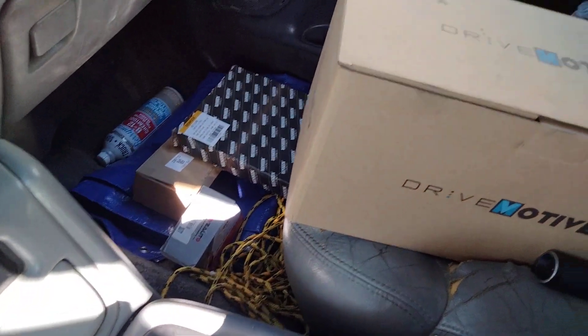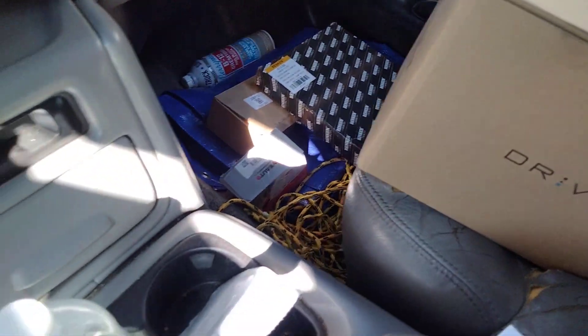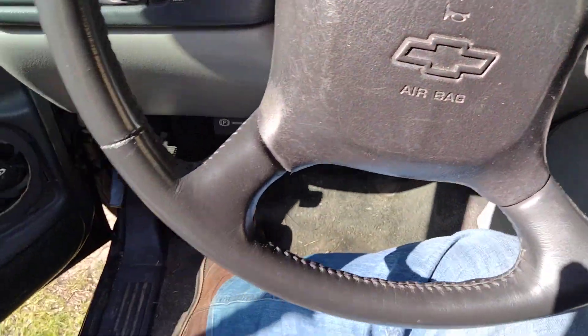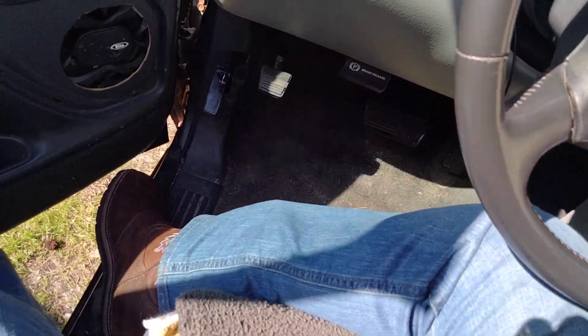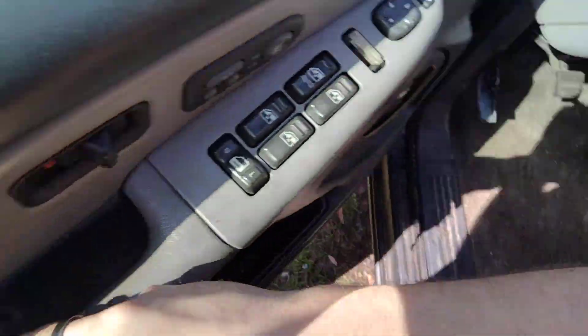I still got a ton of parts over here that I still gotta put in the thing. Still got parts on the way. This thing sits up a little higher than I'm used to.